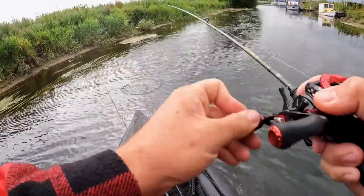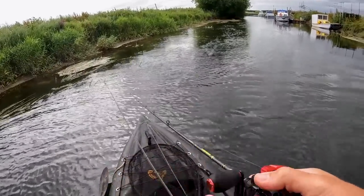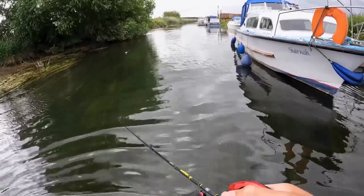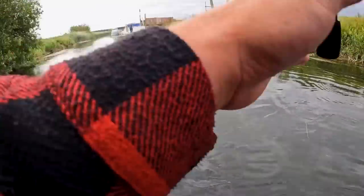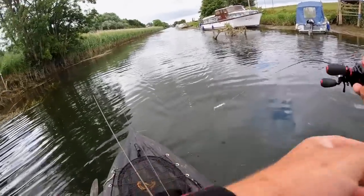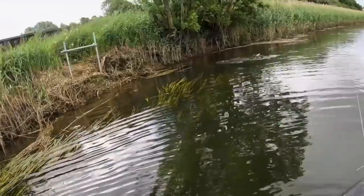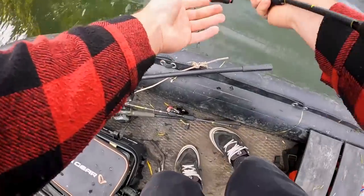There we go - oh, it's off. No way. Straight on it then. I've just said before though, I really struggle with hook sets with this headbanger. The fish love it, but it's really hard to get a hook up for some reason.